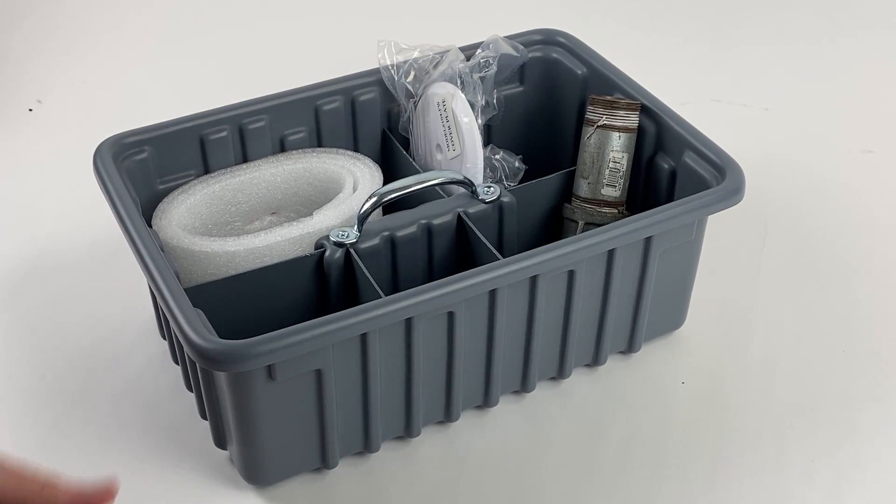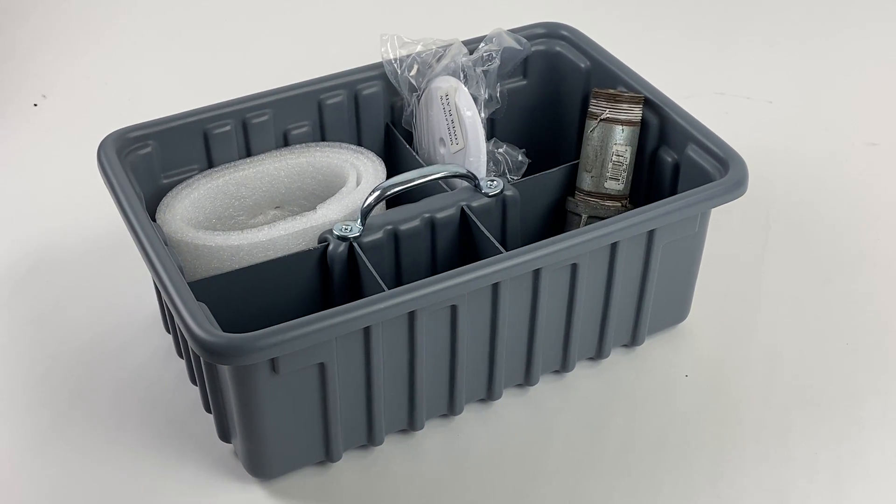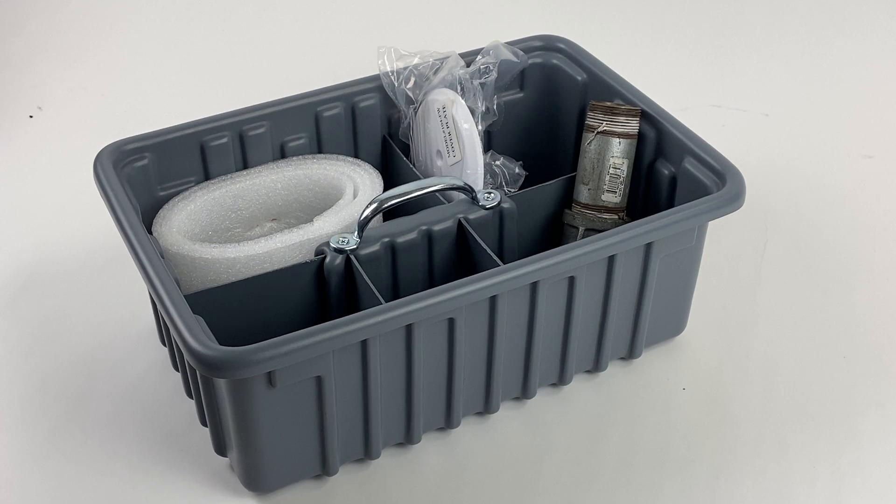It measures approximately 15 inches by 9 inches by 6 inches, and it includes six movable dividers. Extra dividers are also available.